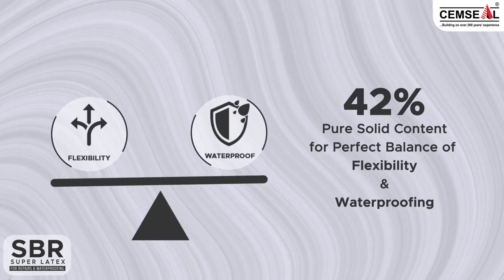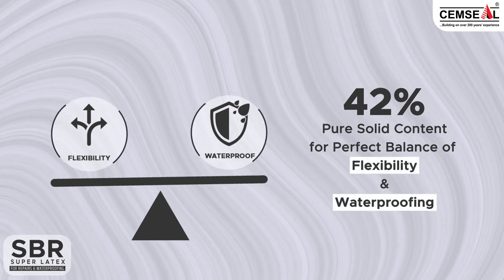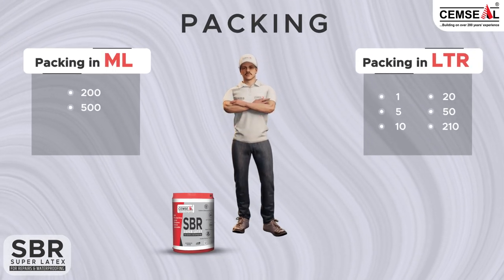42% pure solid content for a perfect balance of flexibility and waterproofing. Available packing in milliliters and in litres.